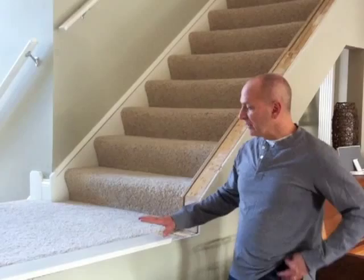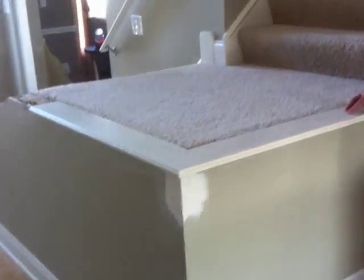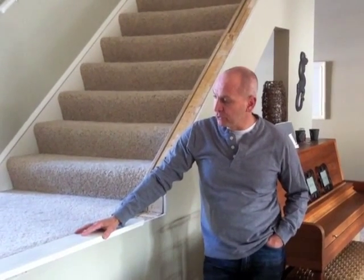Welcome to weekend two of our rebuild. As you can see, I put this cap on top here just to give you a look at what we're going to do today. This is the cap piece that I saved from that top wall that was up there. I took it down and I'm going to reuse it for the top wall, but I wanted to show what we're going to do today.